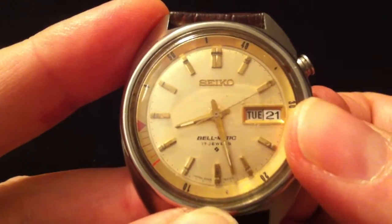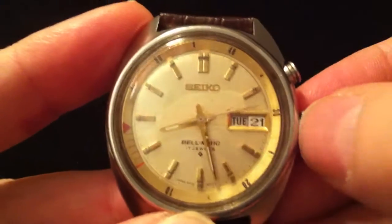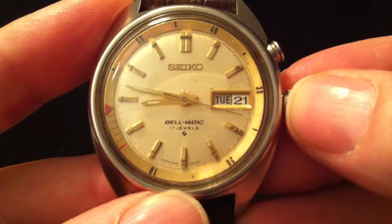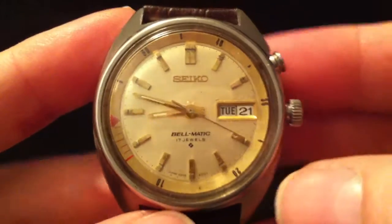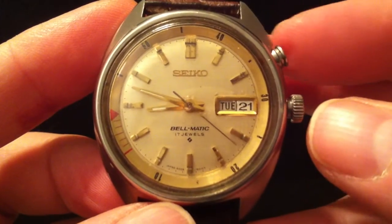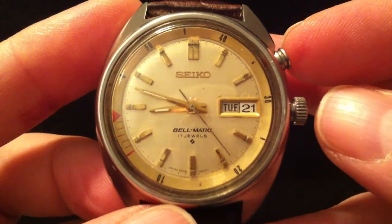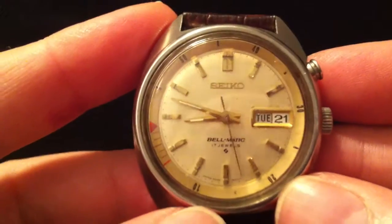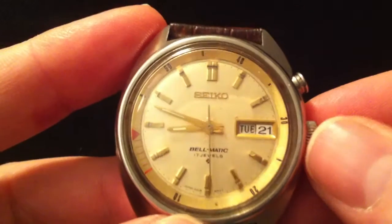I'm just going to pull that out — so yeah, the alarm doesn't sound for that long, only as long as the spring lasts.